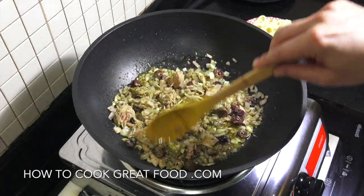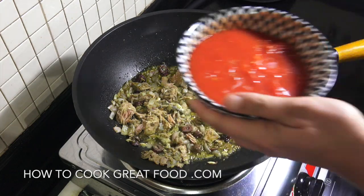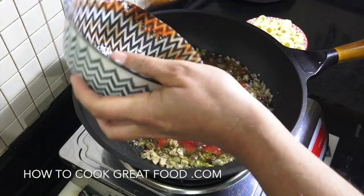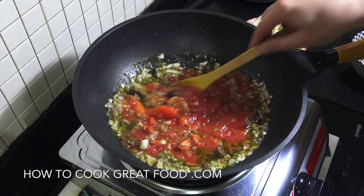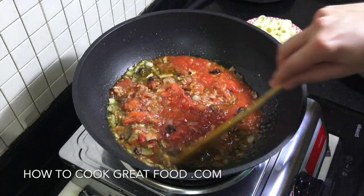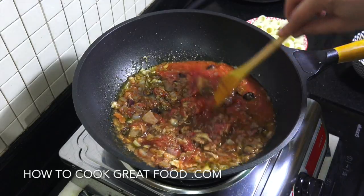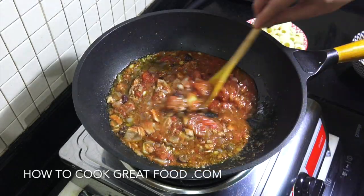Super easy and super tasty really. I'm going to get that one can of tomatoes, which I've just roughly crushed with my hand. Give it a little mix. What we're going to do now is turn the heat down low, but not a simmer — just above a simmer. We're going to go for six minutes. We really want to cook these tomatoes out. Give it a stir every now and then. We're nearly done.